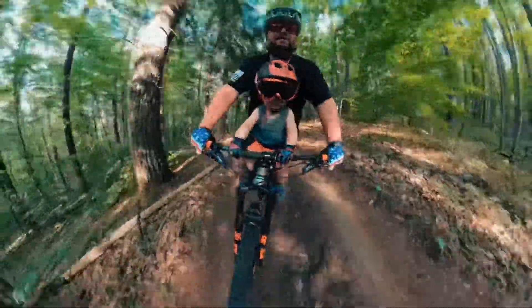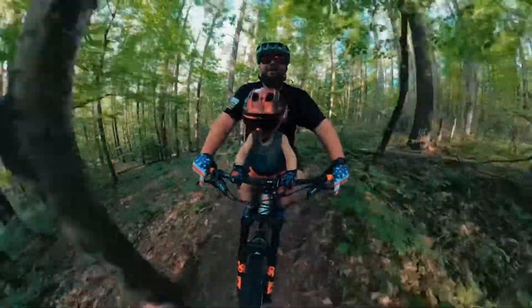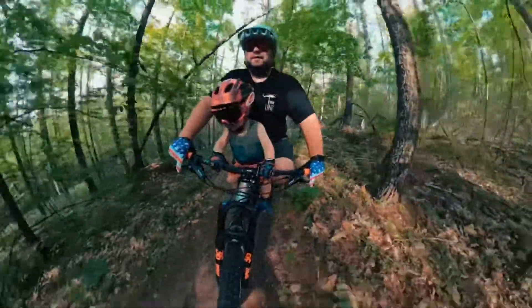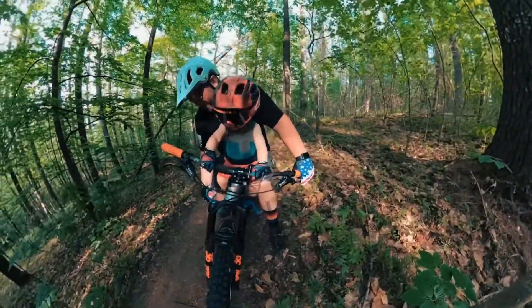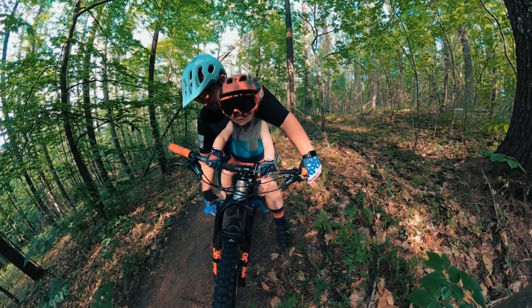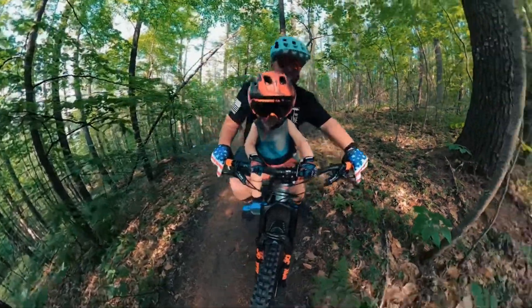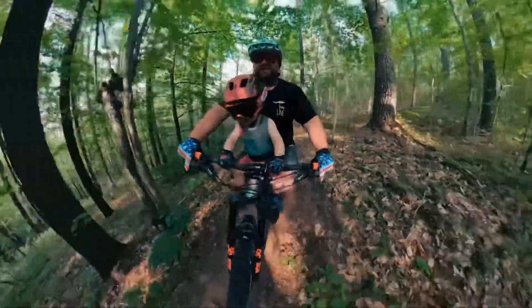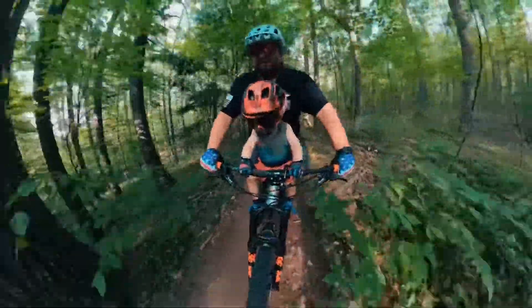What? Is your foot out? You got a flat? It's flat. You need clipless, bro. Gotta get you clipless.